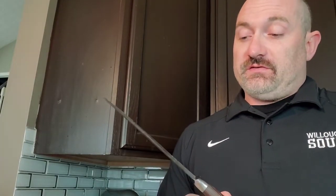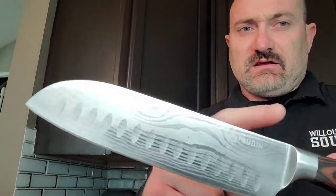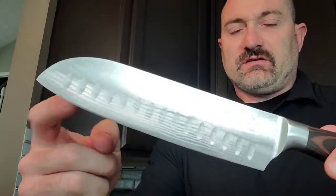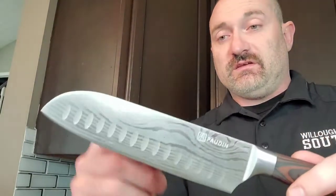Overall, I'm super thrilled with this Pauden Santoku knife. Again, this is just a Japanese version of the Western style chef's knife. It's got a really nice wood grain handle, and a really nice design with the dimples on the side of the knife that makes cutting through your product really easy.